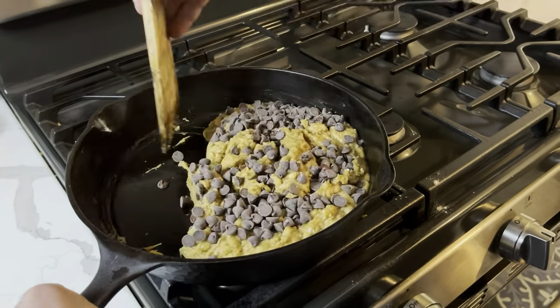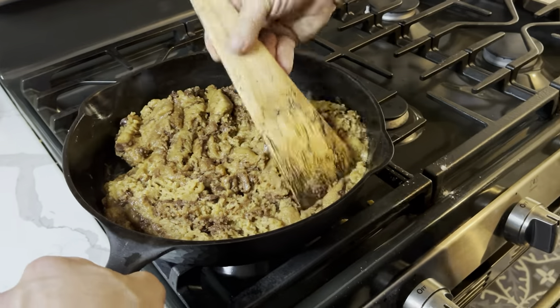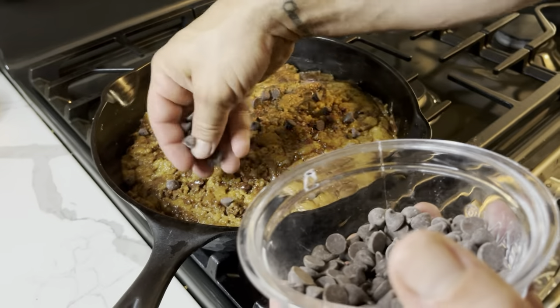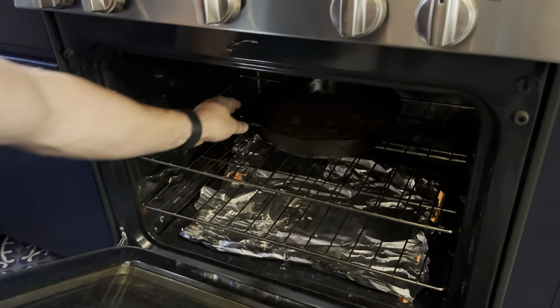Then I added in my chocolate chips and gave it a good stir. I like to smooth the cookie out all around the skillet and then add some chocolate chips to the top. I then put it in my oven for 20 minutes.